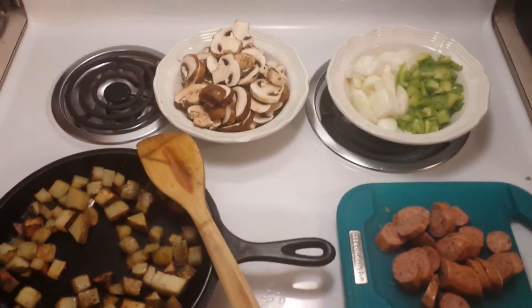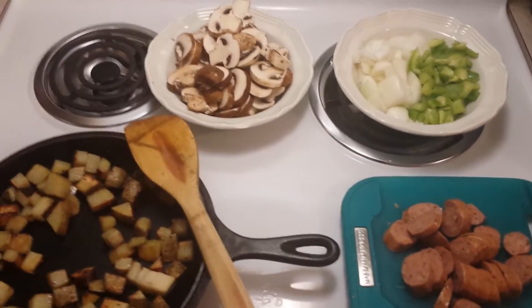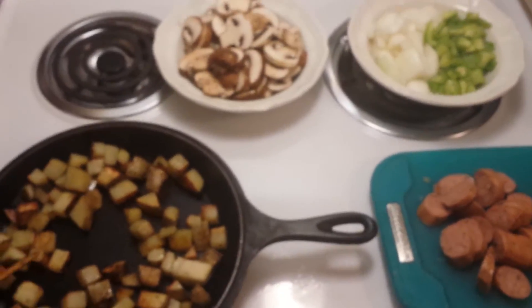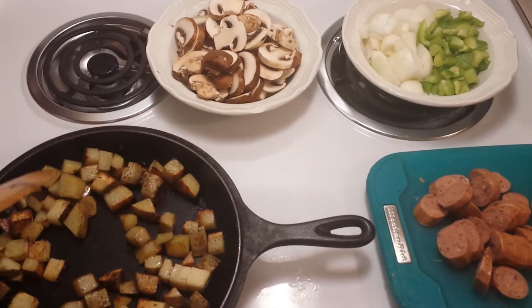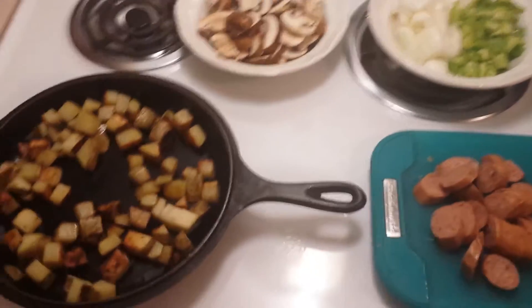Hi guys, Annette here. I was not going to make a video, but I decided to throw the camera on real quick and show you what I'm making for dinner tonight. This recipe will serve like two people, so if you want more, definitely double it for a family of four or triple it if you need to.